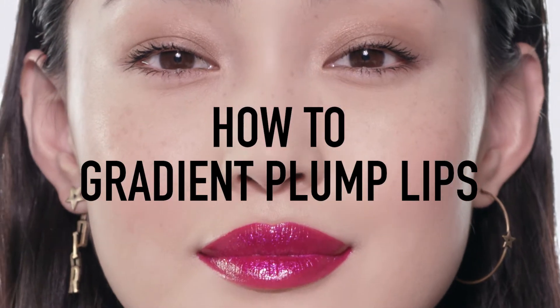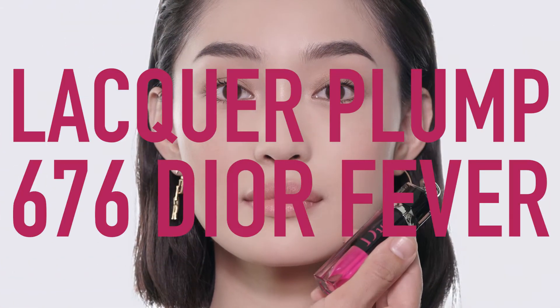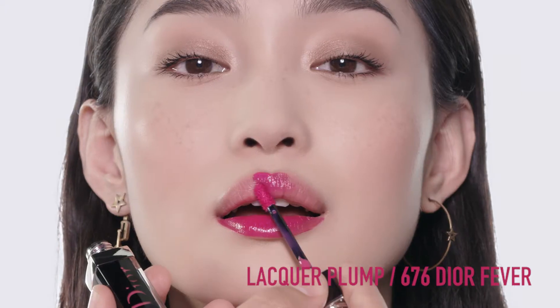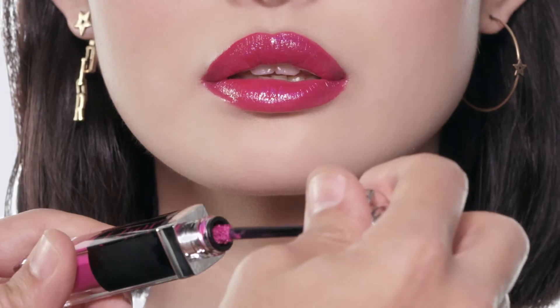How to get Gradient Plump Lips with Dior Addict Lacquer Plump. Use Dior Addict Lacquer Plump in 676 Dior Fever all over the lips. Its ultra comfortable and lightweight formula contains hyaluronic acid and hibiscus extract to give you an instant plumping effect.